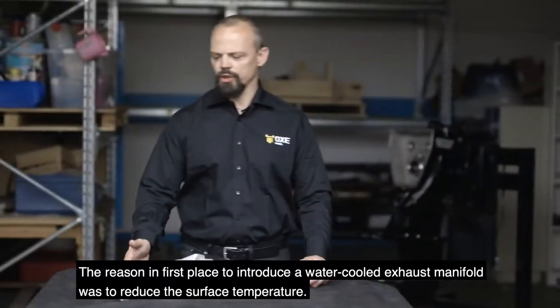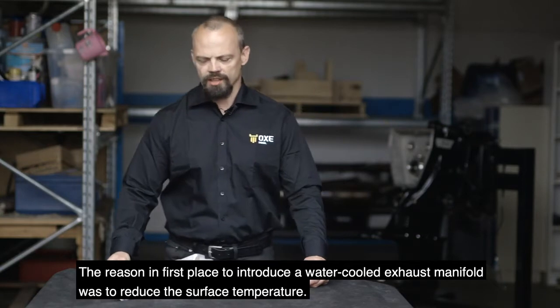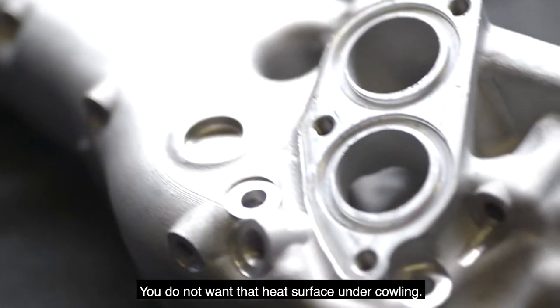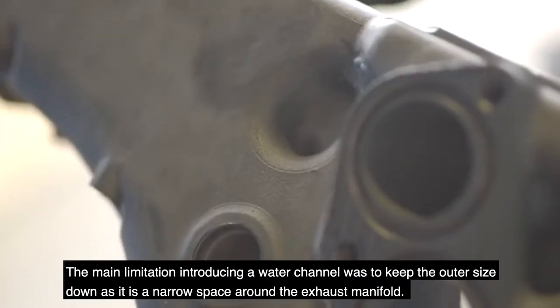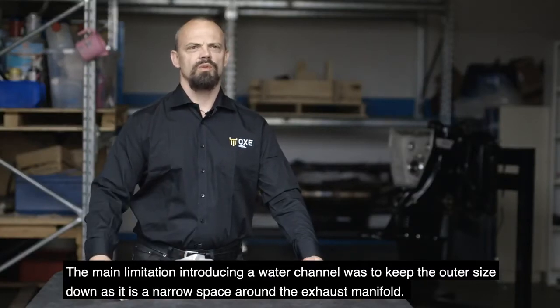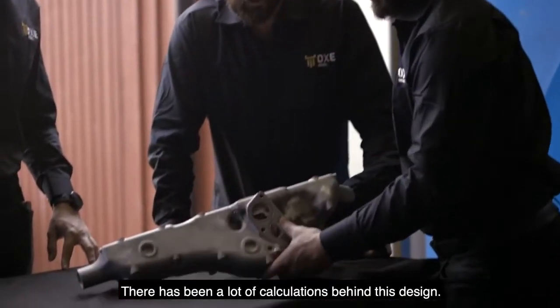The reason to introduce a water-cooled exhaust manifold in the first place was to reduce the surface temperature — you don't want that heat surface under the cowling. The main limitation in introducing a water channel was to keep the outer size down, so it's a narrow space around the exhaust manifold. There have been a lot of calculations behind this design.